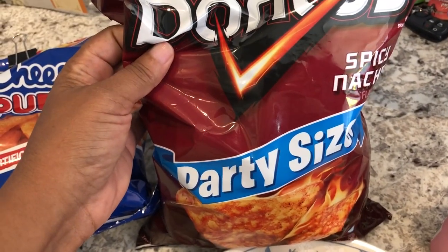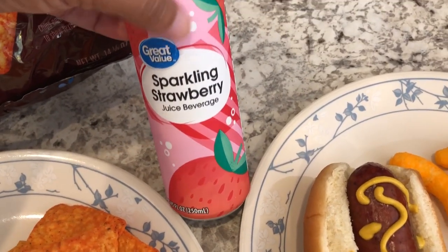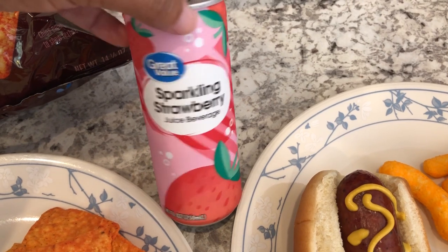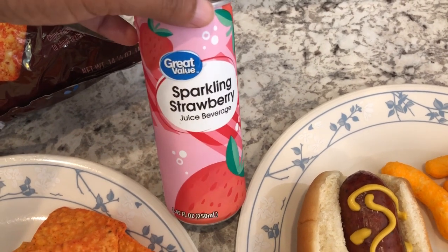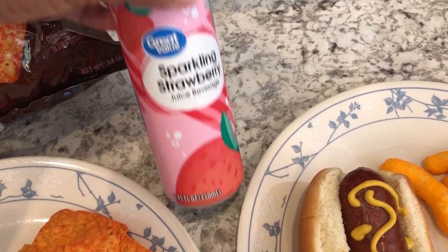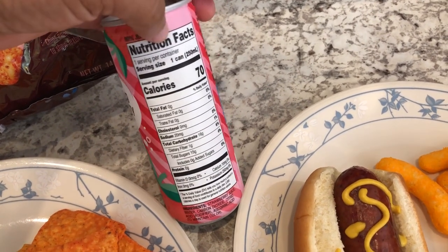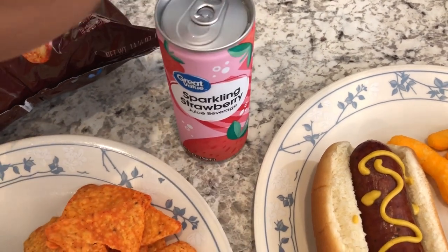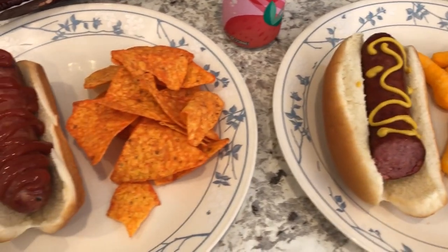I'm eating Golden Flake cheese puffs with mine, and here are Howard's spicy Doritos. I also wanted to show you these sparkling strawberry juice beverages I got from Walmart. If you've watched our hauls before, I've gotten similar ones from Trader Joe's — they come in a four-pack and are about the same price. However, they don't taste the same; the Walmart ones are not as strong in flavor as the Trader Joe's version. Anyway, this is what we are having for dinner tonight, and we'll see you guys next time.